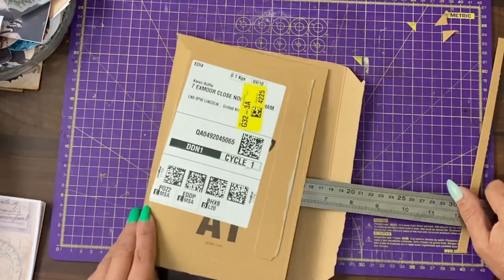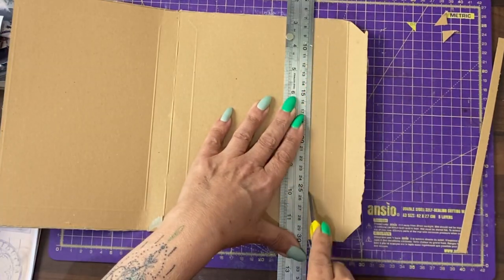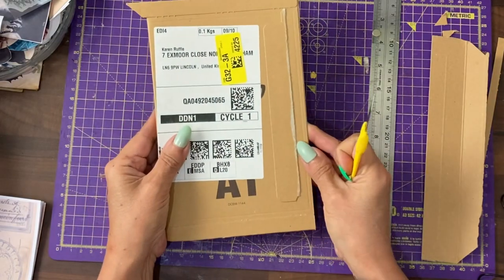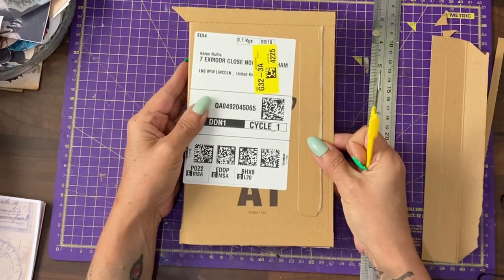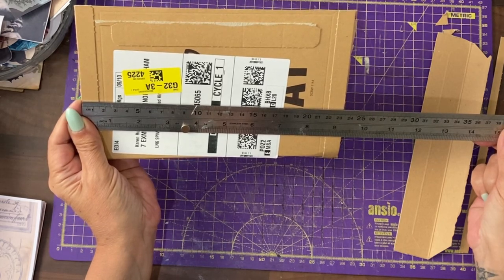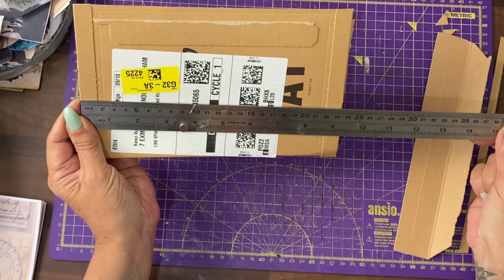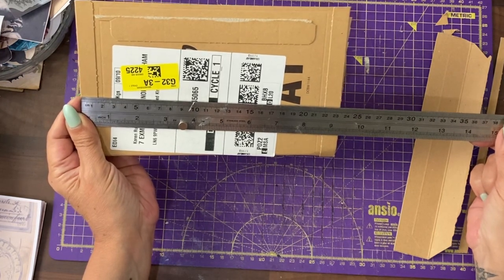I want to do the same on this cover. It's the same — yay! Now we need to take some length off. It's currently at 23 and a half centimetres, or nine and a quarter inches, and I want to take it down to 21 centimetres, which is eight and a quarter inches.